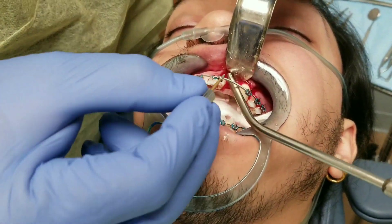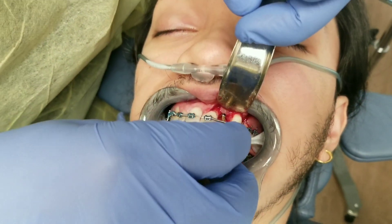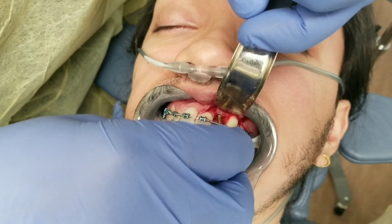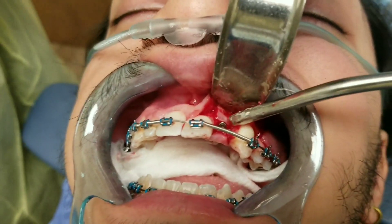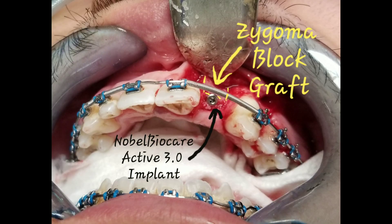The implants have threads on the outside, but they're also hollow with threads on the inside. The internal threads are where we attach the post that sticks through the gums — that's called an abutment, and that's what the crown goes on. For right now I'm putting a cover screw into the implant — just a little flat screw that threads in, closes the hole so nothing gets in there — and then we're going to let it heal. Here's a diagram showing you the bone block and the implant so you can see exactly what you're looking at.